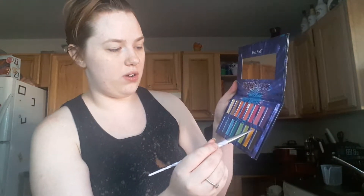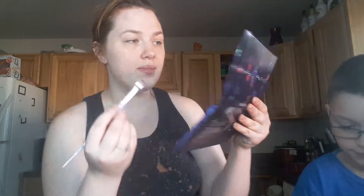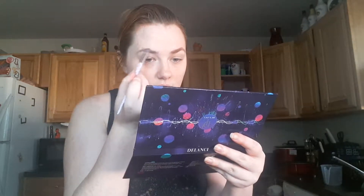Let's start with the brows. Gonna dip into Inferno — yeah, Inferno — and with the angle brush, just gonna brush that lightly through my brows just to give them a little bit more color and to help fill them in a tiny bit. You guys have really nice brows, they're just kind of light colored, you know?